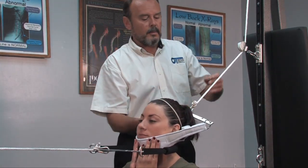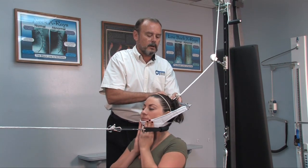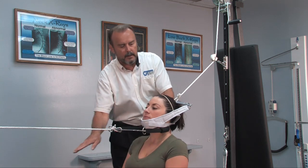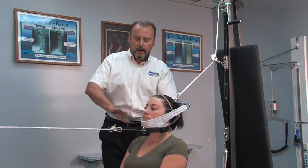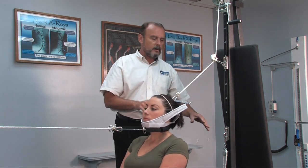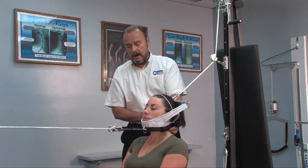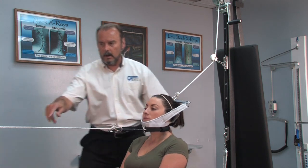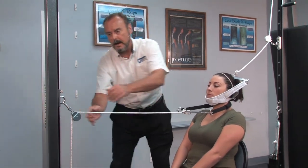Now, depending on your angle of front pull is going to determine the angle of your back pull. If I'm doing a lower cervical front pull, you want a higher back pull. If I'm doing a higher pull into her neck, then I would move this down lower to do a lower pull for the back pull. This setup is more for a lower neck pull, where we've got this pulling into the lower neck.